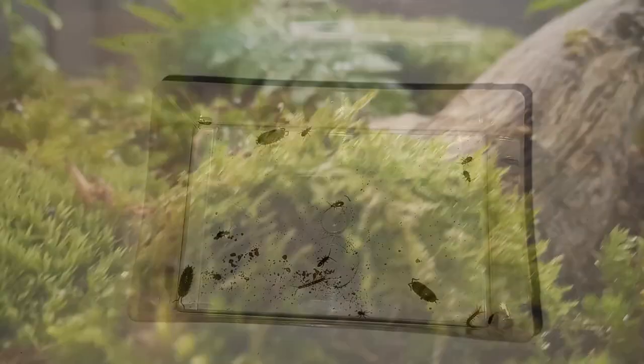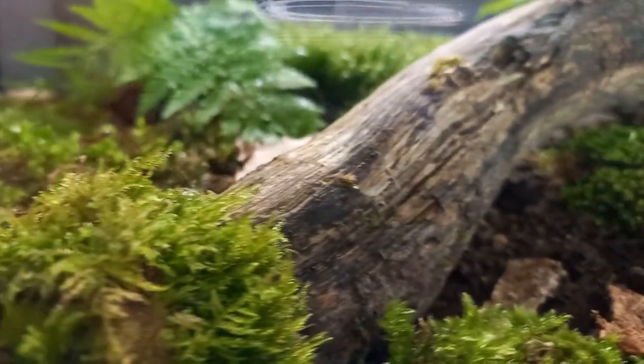In this video I'm going to show you how to make an insect trap, show you what insects you can catch and move some of them into my biggest terrarium.